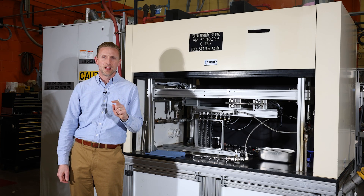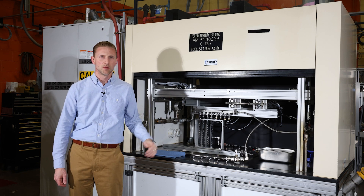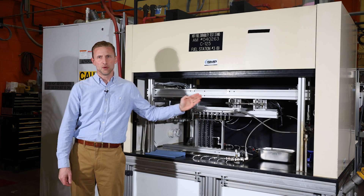Okay, one more test. Let's put all four on at the same time and see what it looks like: OE, Standard, Low Cost Asian, and Reman.